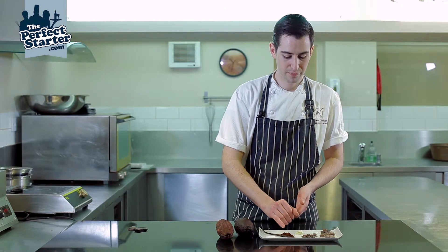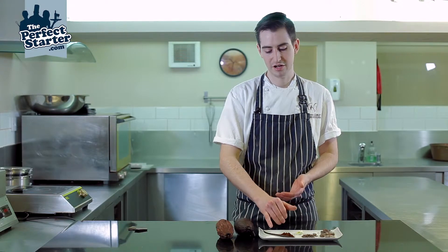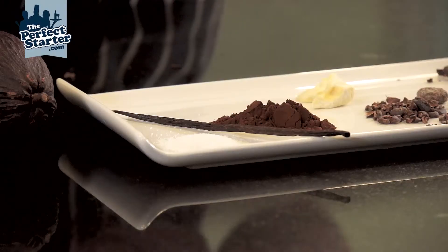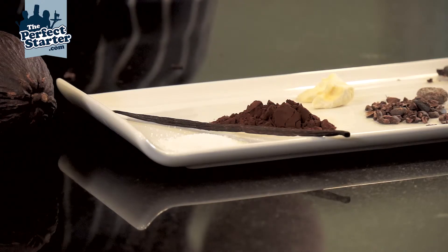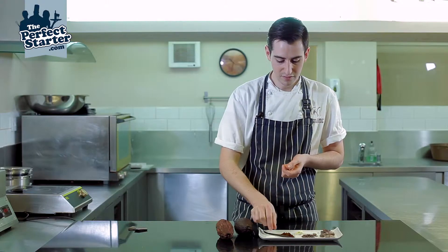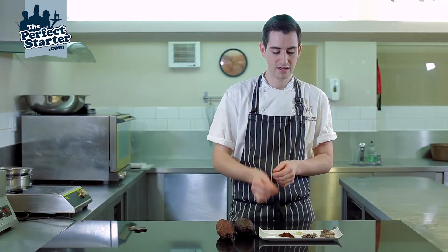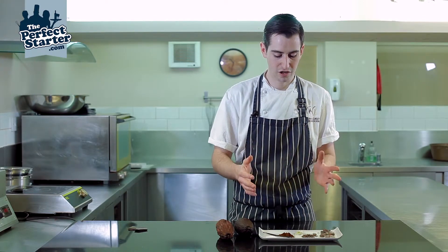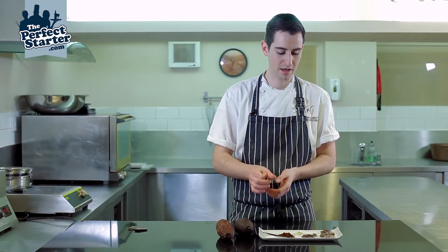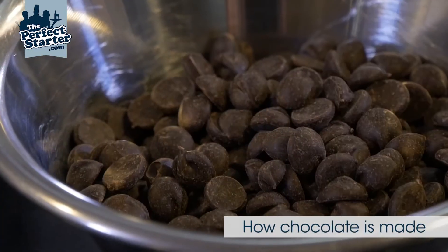Once you've got your cocoa mass, your cocoa solids, and your cocoa butter, you add your sugar and you conch it for however long you want. That gets all the flavors together, makes it smooth, and emulsifies everything. Some companies add natural vanilla and some add soy lecithin, which is an emulsification agent as well. Once you've conched it you then temper it and set it in big bar moulds or into pellets. And that's a brief description of how you make chocolate.